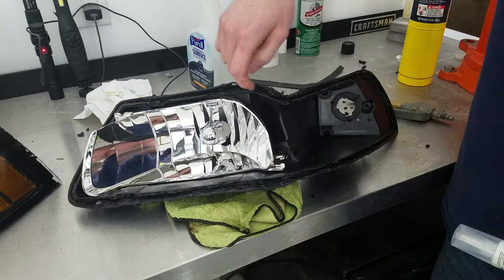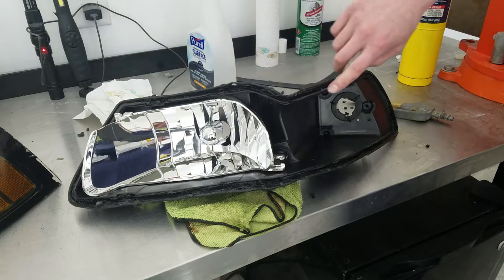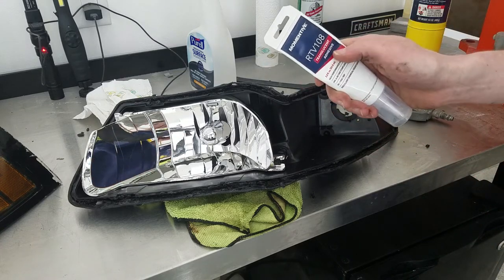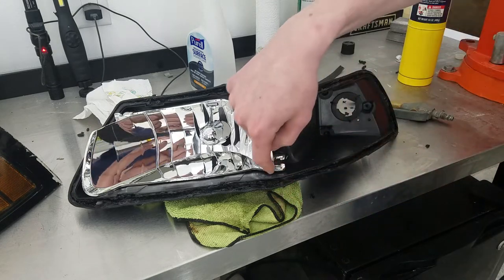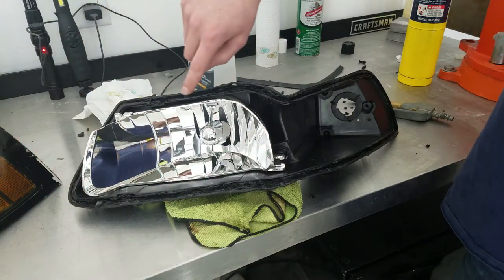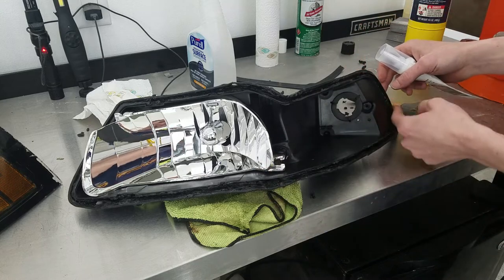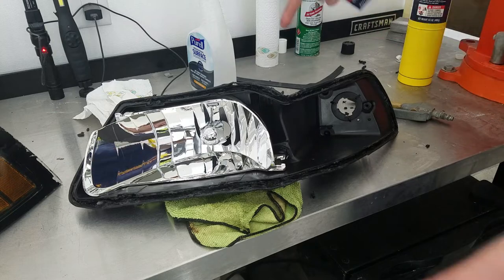I've got a somewhat clean groove around the edge of this light. What I'm going to do is fill it with RTV adhesive — I'll put a link in the description. I'm not going to fill that channel all the way up, but I'm going to fill it at least about halfway all the way around the outside edge. Once I get that done, I'm going to lay the lens back in this corner — it goes in this way — and then push it together.